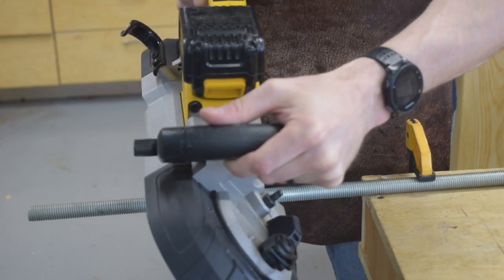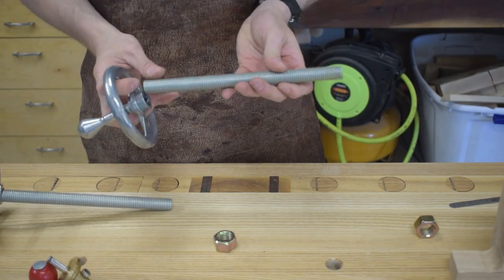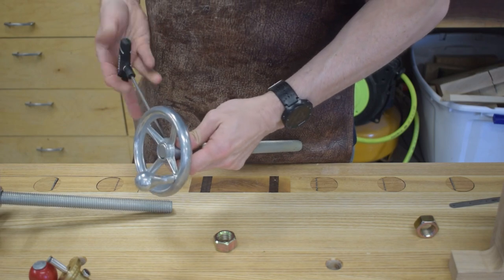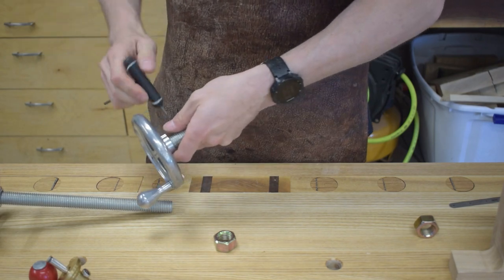I bought my threaded rod at my local home store and it came in a 3-foot length that I had to cut down to size. Since then I found 10-inch lengths available from the Master Car, which would have made things a little bit easier. The handles themselves get installed and I also added a large fender washer.